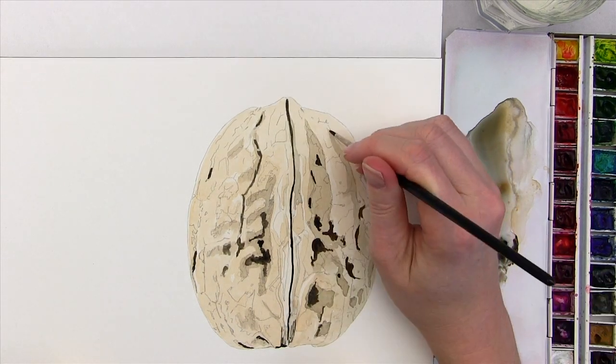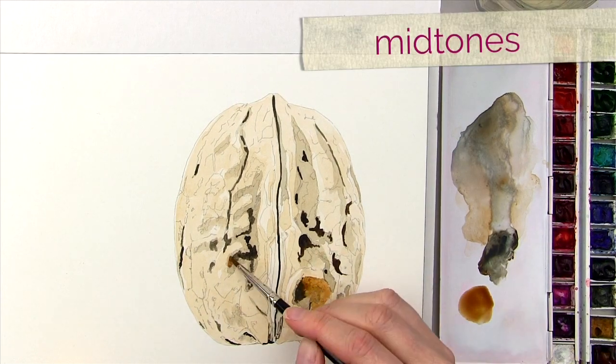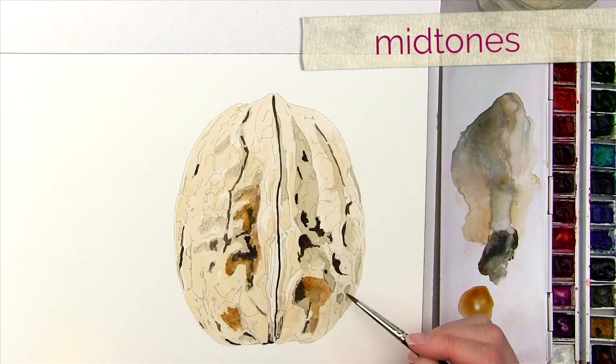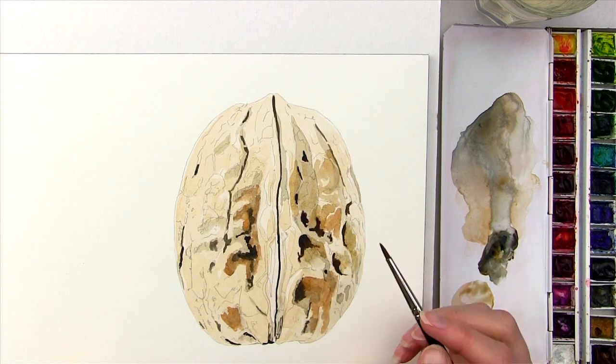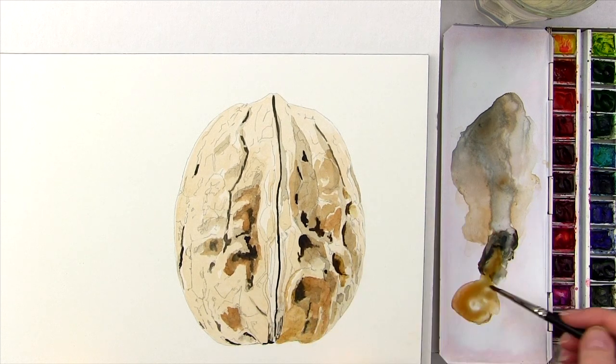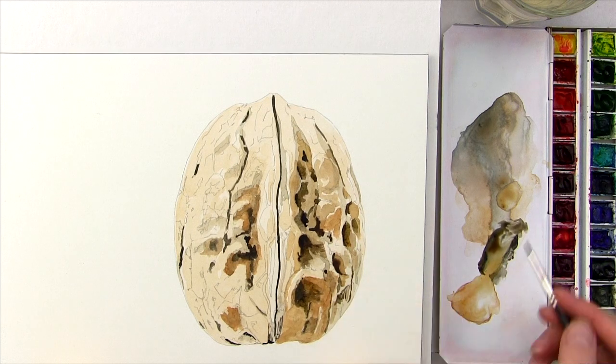The next stage is to begin to give the walnuts some form by working on the midtones. I start with the darker midtones then water my mix down some more to work on the lighter midtones. At this stage I am completely ignoring all the detailed markings on the shell and I am focusing on the bigger picture of the lights and darks.